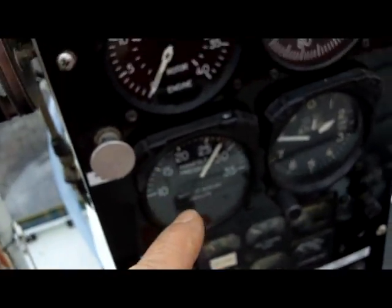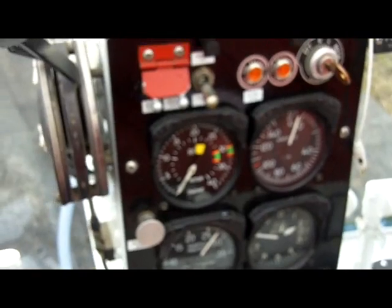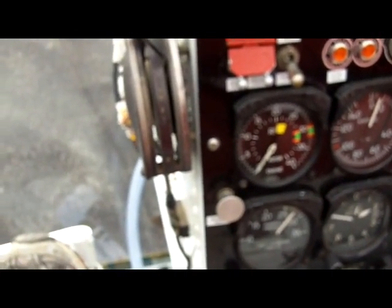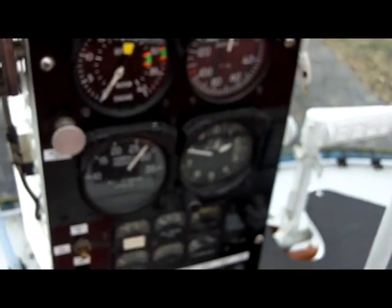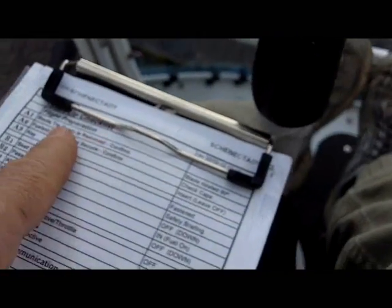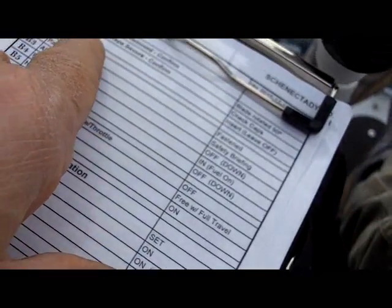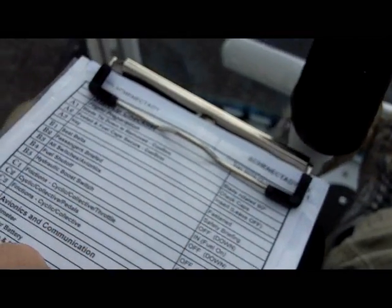We're going to run through the whole checklist without actually starting the engine first, and I'll point and show you where and what I'm doing and where we're looking for our readings and what order and why — so you can understand what's going on. When we start the helicopter there's going to be so much noise I'm afraid it'll drown out the audio. The blade tie-down is removed, confirmed — we can see the main rotor is untied.